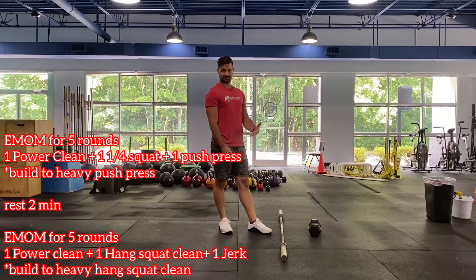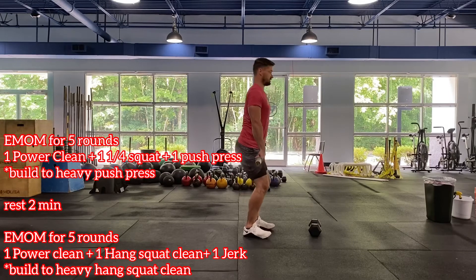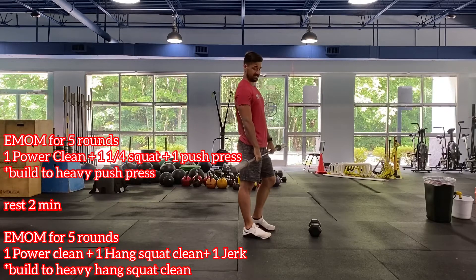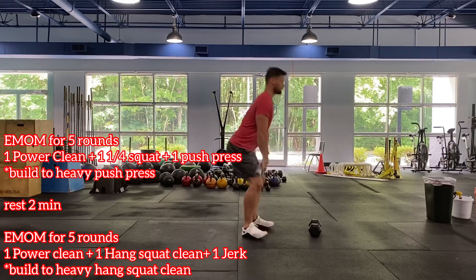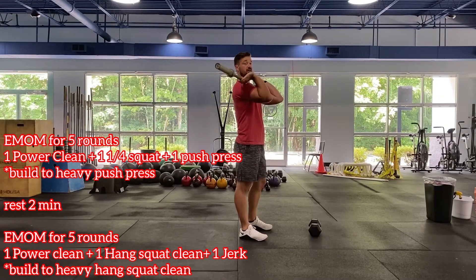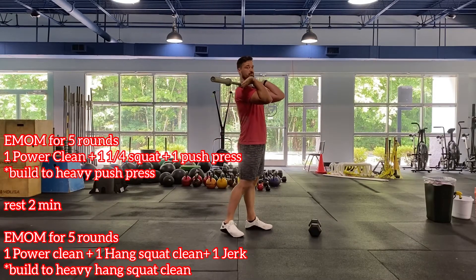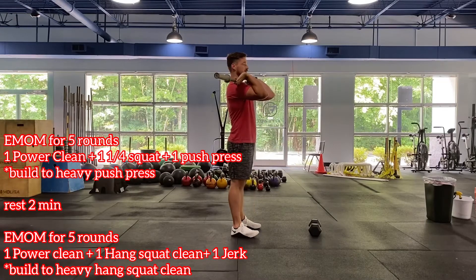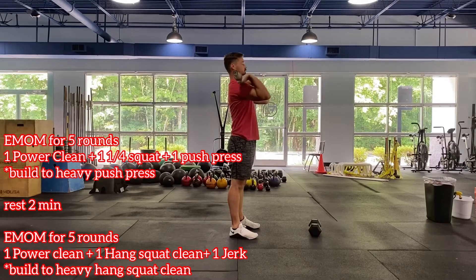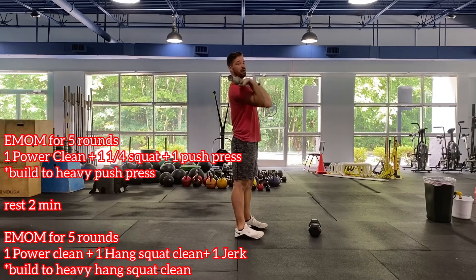First EMOM: start with a power clean from the ground, coming all the way up into that down-and-finish position — return to the ground each time. Next is a squat clean: come all the way down, do a full squat with a pulse in that weakest position at the bottom, then stand it up. After that, a jerk — either a push jerk or a split jerk works. Complete all three reps, rest the remainder, then repeat.